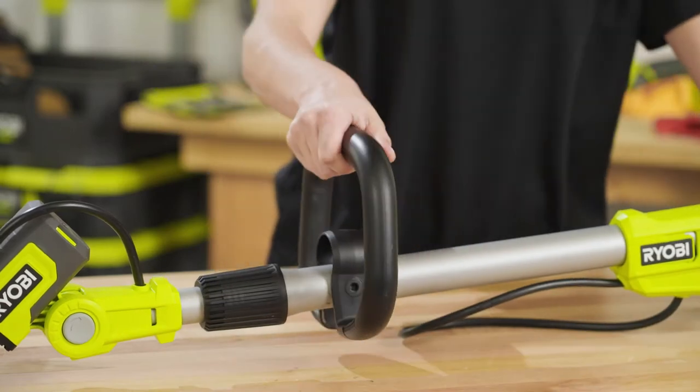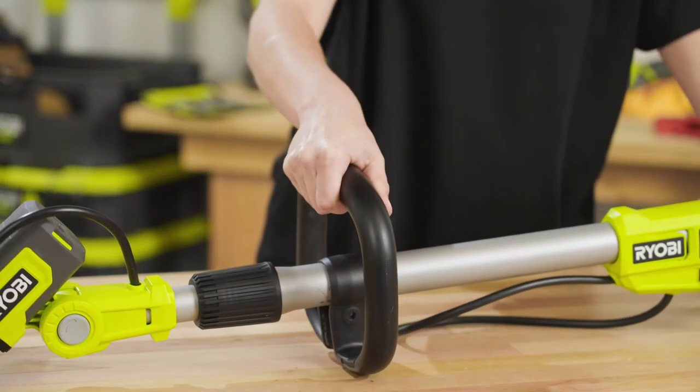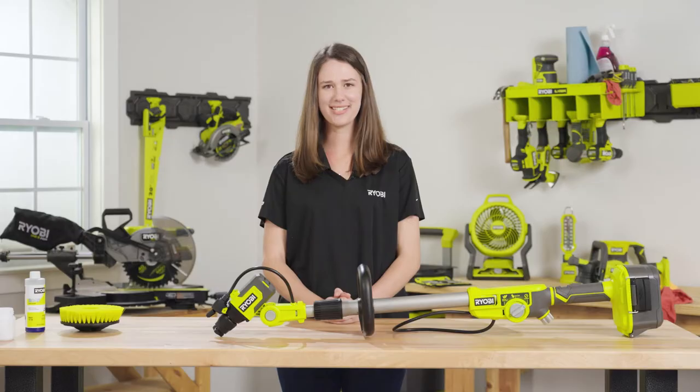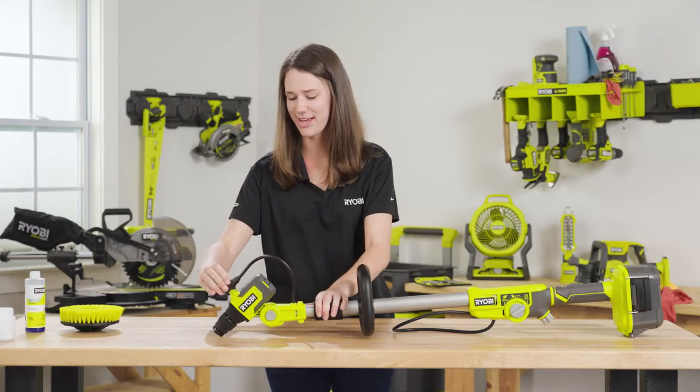First, attach the handle onto the telescoping pole and thread the wingnut onto the bolt to secure it. Then, place the soap nozzle onto the scrubber head.